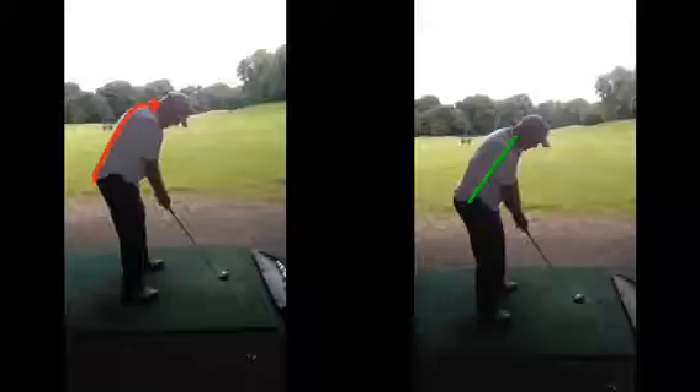So once we set up better, there's a nice straight back with the arms hanging down from the shoulders. We can just focus on creating a nice big circle now with the body and the club, a nice full shoulder turn — very very good position. The angles and positions you create for a first time golfer are very very good.